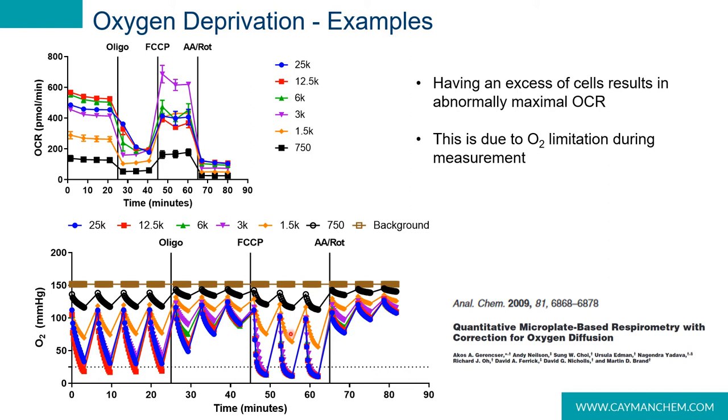Oxygen limitation is an important factor to be aware of when studying compounds that are designed to improve mitochondrial function. For example, if oxygen is limited following FCCP addition, a compound that mildly inhibits the electron transport chain may in fact yield data showing an increase in maximal oxygen consumption and spare capacity. This result would not be due to actual improvements in oxygen consumption rate, but rather the opposite — since the electron transport chain is not consuming all of the oxygen in the chamber, the rate of reaction is linear throughout the measurement window, resulting in artifactually high readings.